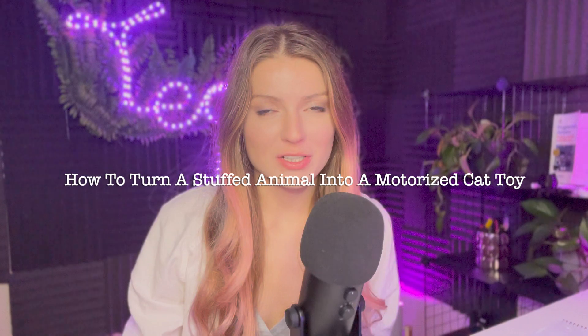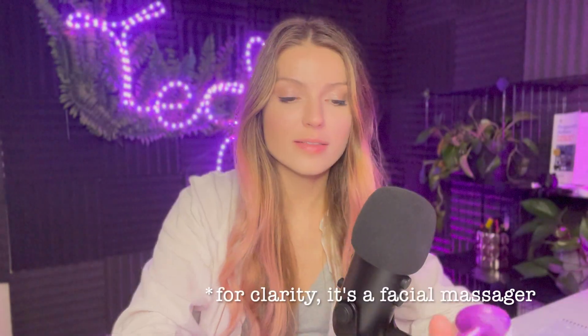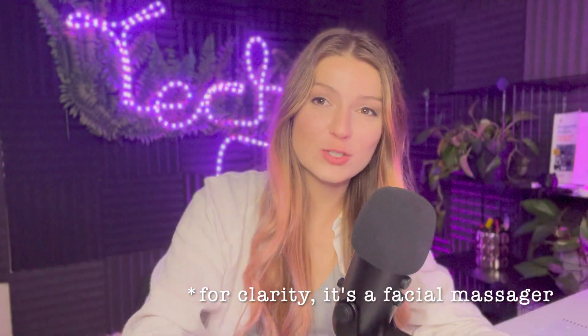Hello YouTube, welcome back to my channel. I'm making this video on how to turn this duck — it's actually a dog toy that was loud — and this vibrator into a motorized duck. I want to make this duck more realistic because my cat isn't that interested in it anymore. He was at first, but maybe if I put it in motion it'll be fun.